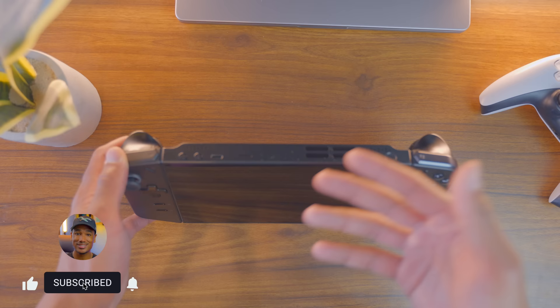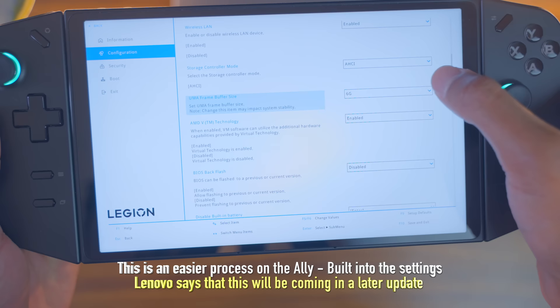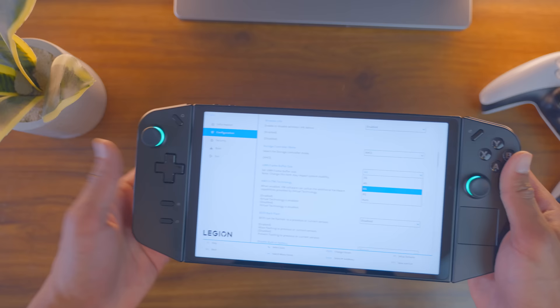To get games like Madden 24 running relatively smoothly, turn off your Legion Go, then press the power button and the volume button, click on more settings, go down to configuration, and select the UMA frame buffer size. In my experience, setting this to 6GB helps a lot — some people have it set to auto, but for me, 6GB is usually the sweet spot. I'm able to play Cyberpunk 2077, Madden 24, and Midnight Suns all with pretty good performance.